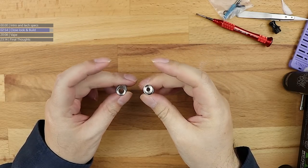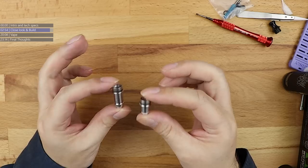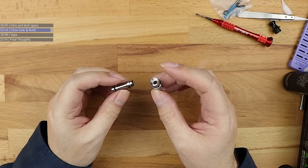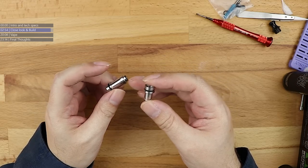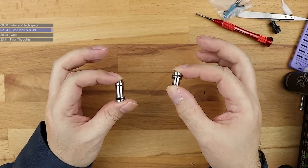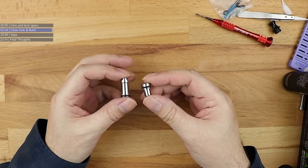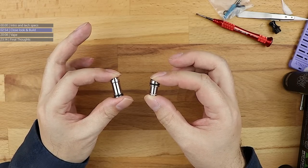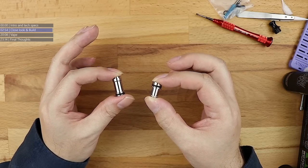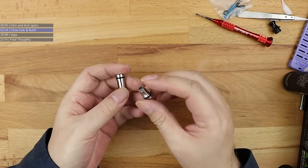I completely forgot to mention what these adapters are for. The 520 is basically a rebuildable platform, however these adapters allow you to use PNP coils from Voopu, or you can pop a Nautilus coil in here as well. One adapter for PNP coils, the other for Aspire Nautilus coils. So if you don't want to rebuild one day and you're feeling lazy, you've got the option to use the very common Aspire Nautilus coils or the even more common PNP coils.